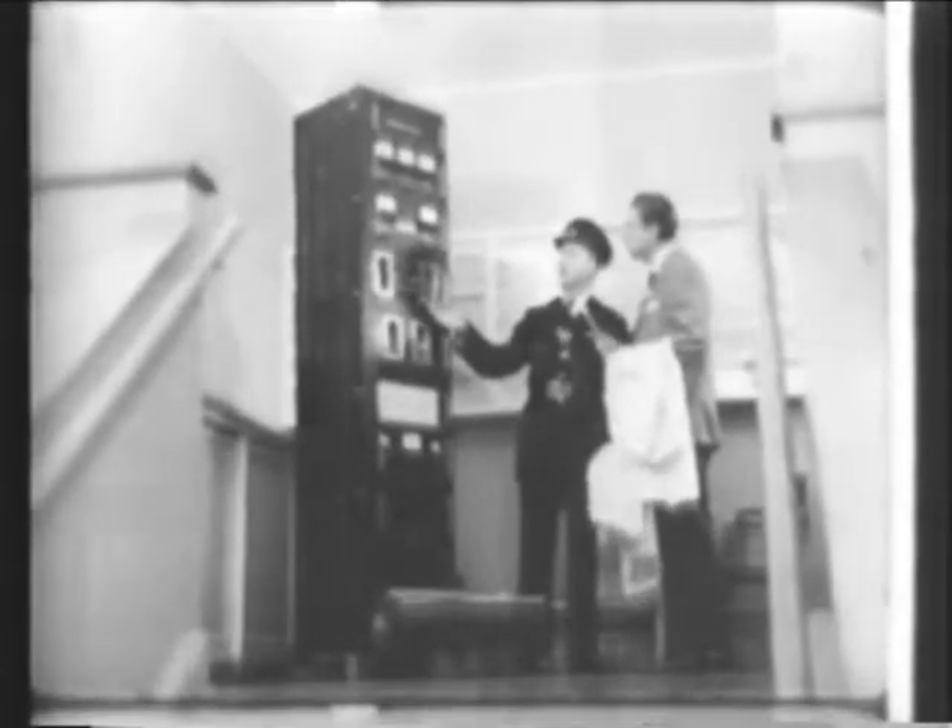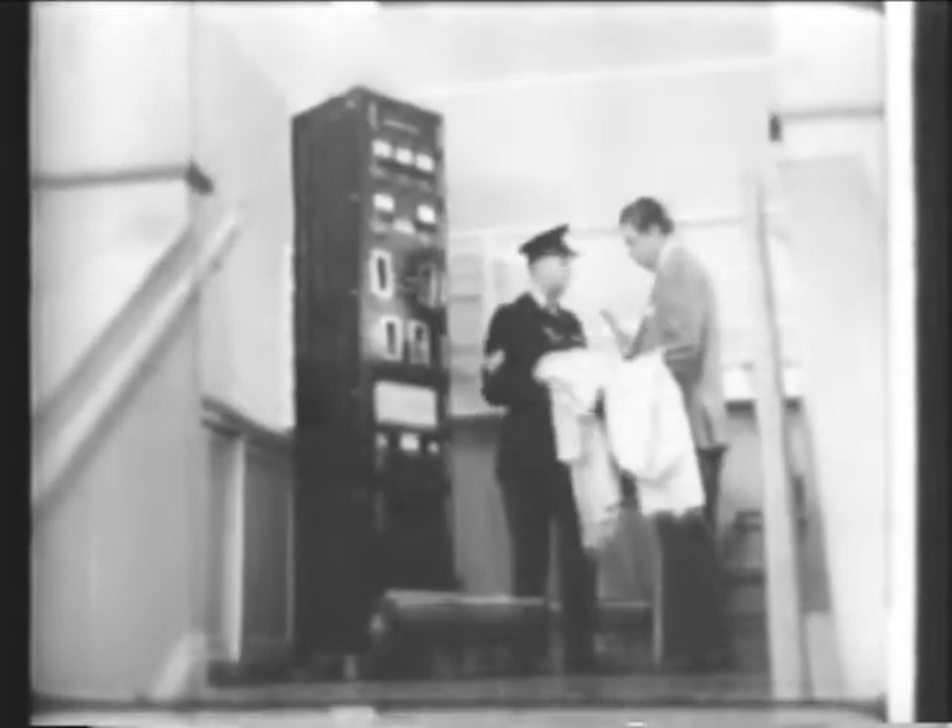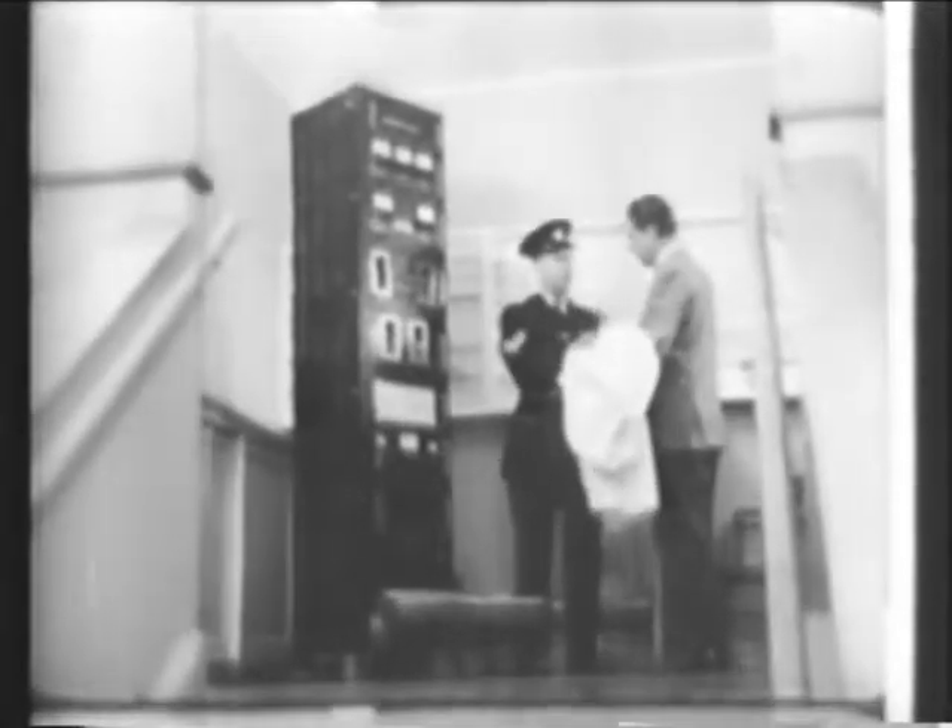This here is a hand and foot monitor. If you care to put these coats over here, Fred, I'll show you how it works.